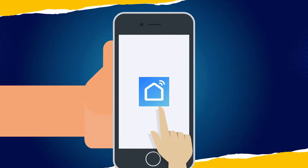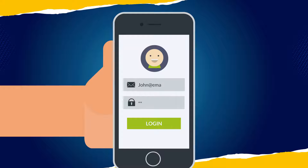Step 2. Open your Smart Life app and register your account by entering your email or phone number.